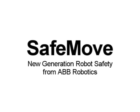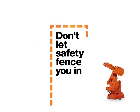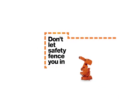SafeMove is a new feature of the ABB Robotics robot controller, the IRC5. With SafeMove, it is possible to monitor the speed and position of the robot in a safety-classified way, thus allowing new, more flexible safety arrangements, all in the name of lean production.